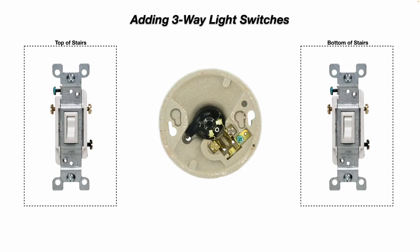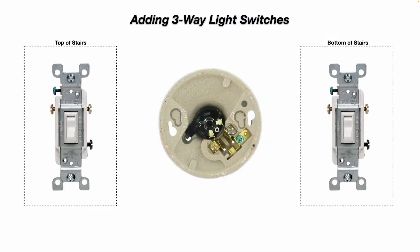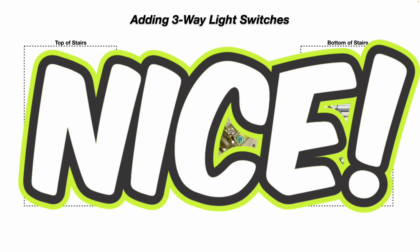Now if you're adding a three-way light switch — say you have an existing stairwell where you can only turn the light on and off from one location, or maybe you want to be able to turn the lights on and off from either side of a room with multiple entrance and exit doors — in this example, we're going to install a three-way light switch at the top of the stairs and another one at the bottom of the stairs, so we can turn the light fixture on and off from either location.